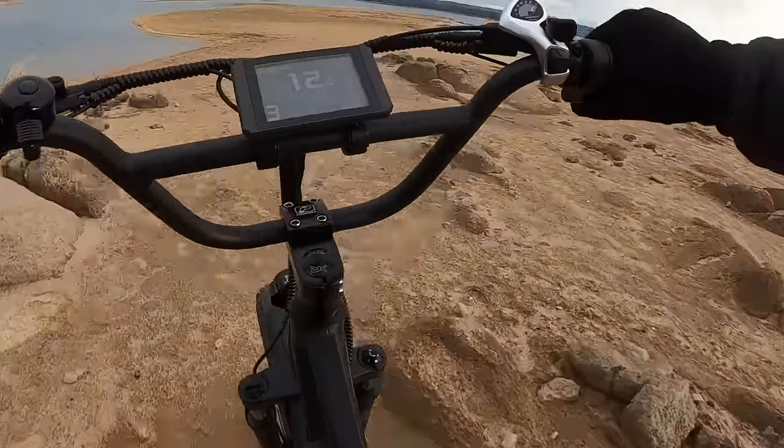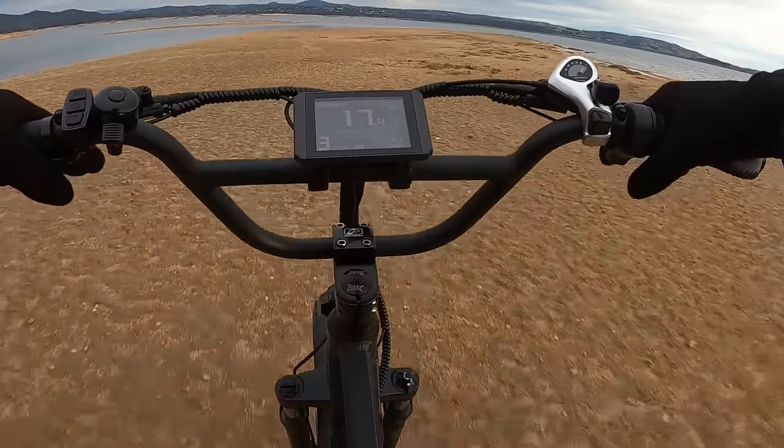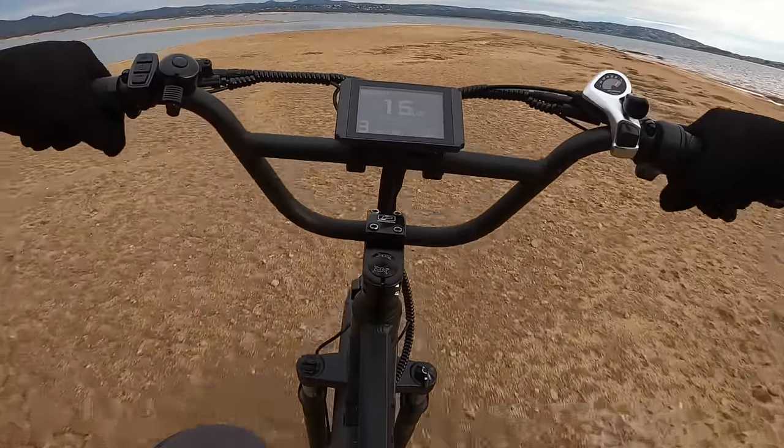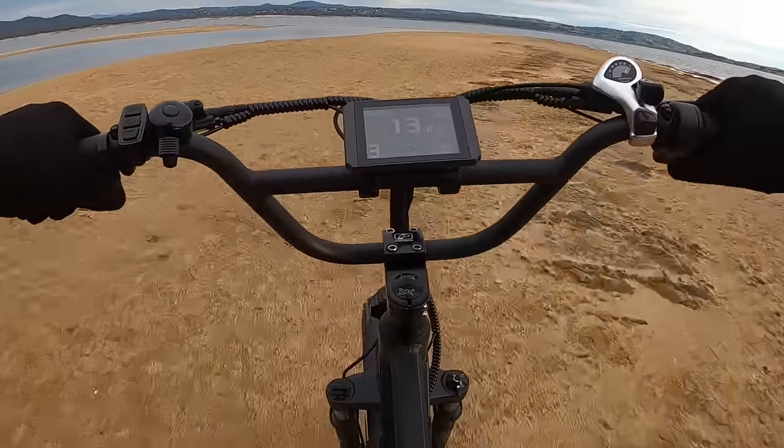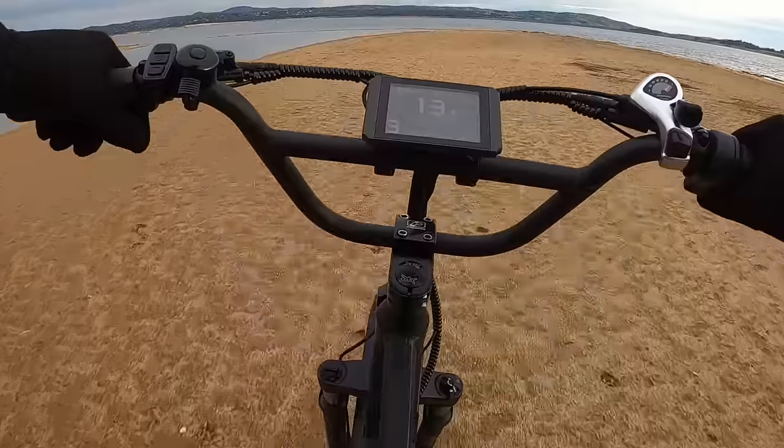There are a few issues with this bike, but they are minor. I want to preface that before I get started. I'm not complaining about the bike — I love it, it's great. Just a few things I've noticed that seem like they could be improved upon, and honestly, wouldn't be very difficult to improve.